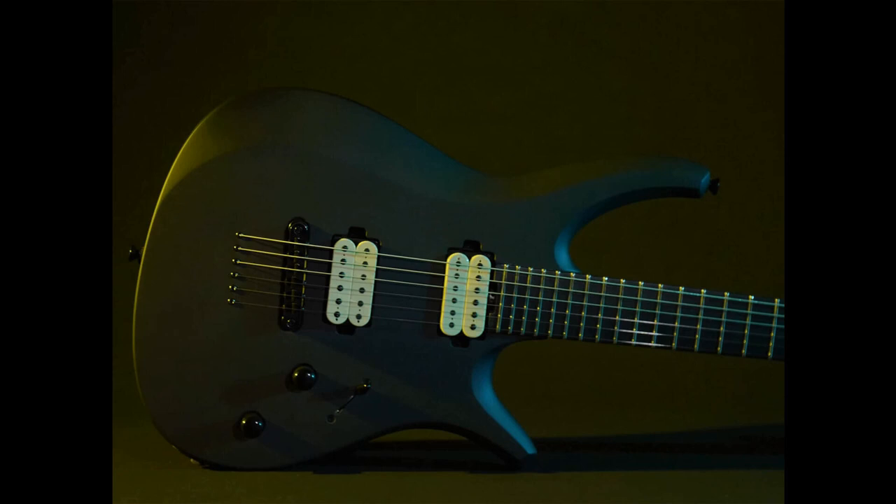Adam Nolley Get Good and Manson Guitar Works unveil the Oryx, coming in both 6 and 7 string versions. Welcome to Music Gears where we bring you the latest info on new music instruments, software, and other gear from around the world.